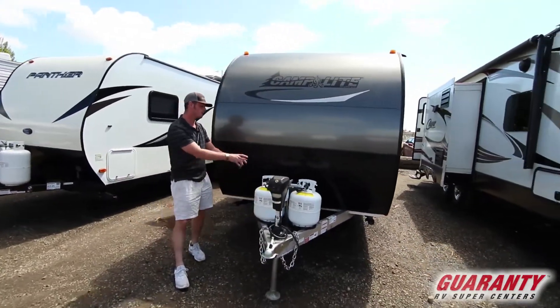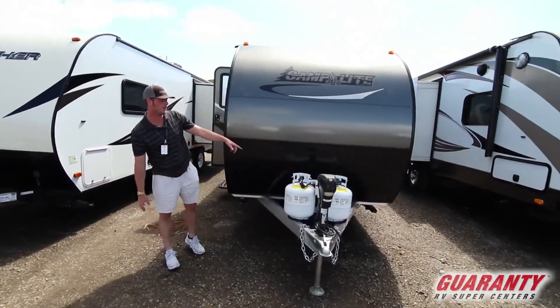The front of this is going to have a front power jack, the two 5-gallon propane tanks, and the one 12-volt battery.